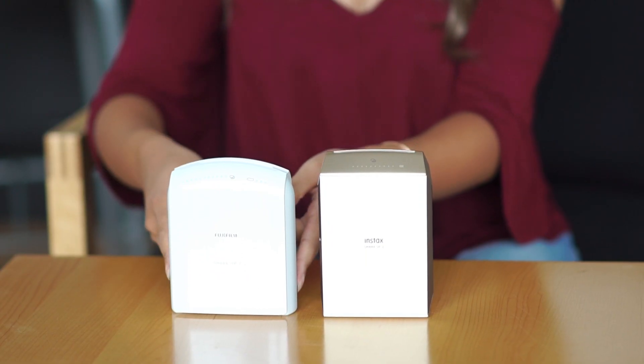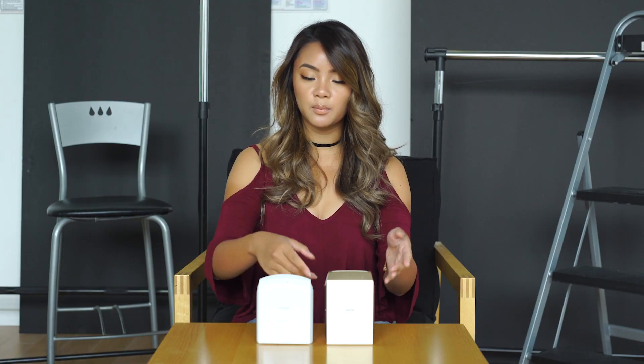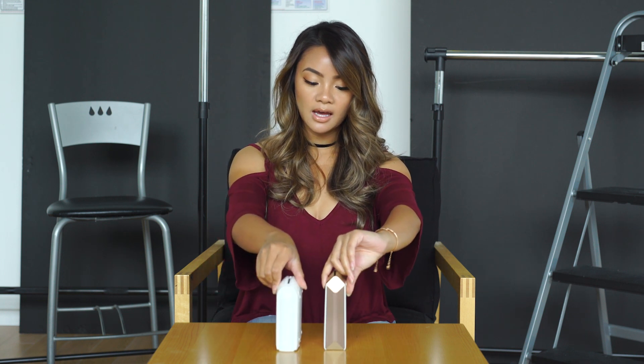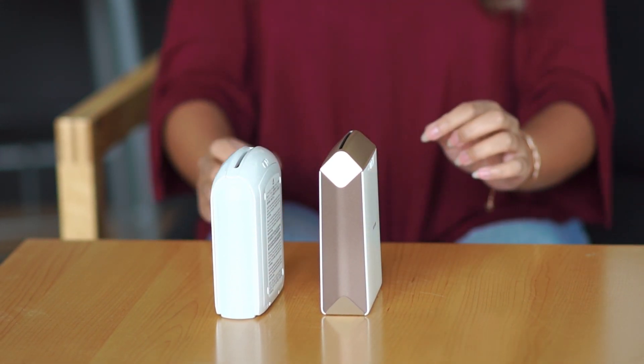Right off the bat, you can tell that the SP1 is a little bit wider, shorter, and more rounded compared to the SP2, which is taller, narrower, and more slim and streamlined. From the sides, they're very similar in width. However, I feel like the SP2 gets tapered at the top. Weight-wise, they're pretty much the same, but I feel like it's easier to hold the SP2 in my hand compared to the SP1.